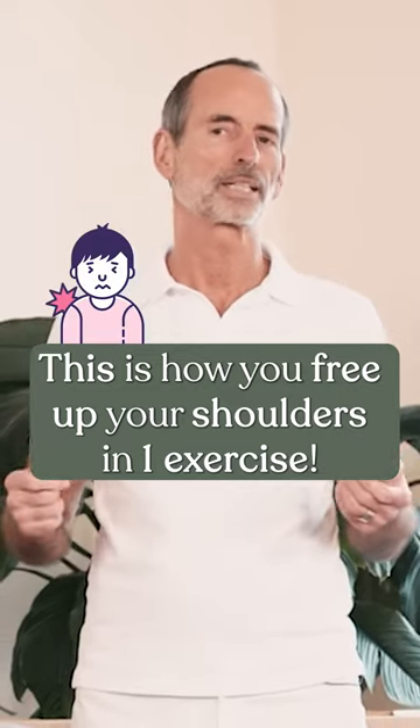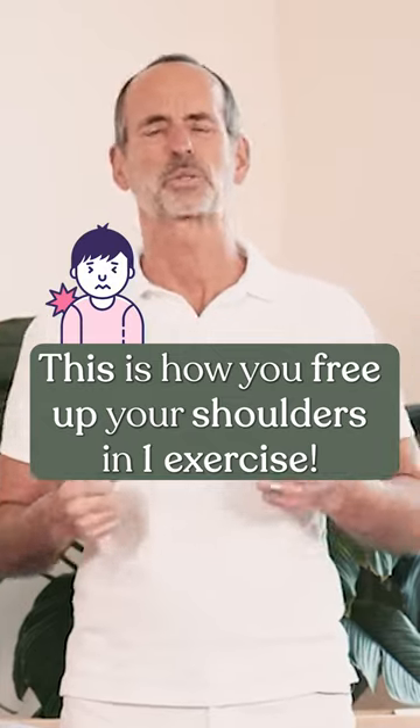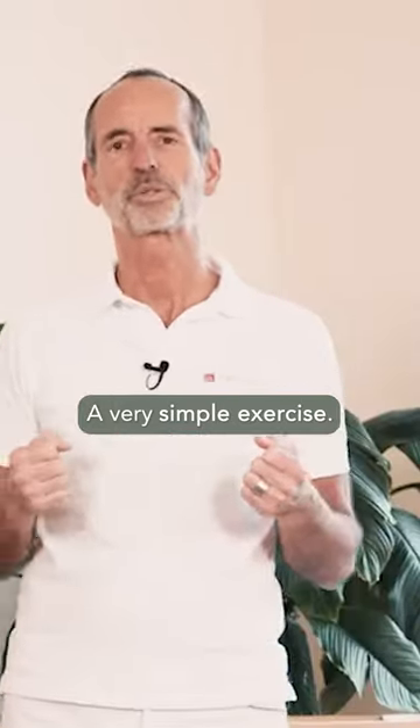There's one exercise that can free your shoulder blades from pain, tension, and that burning sensation between the blades. A very simple exercise.